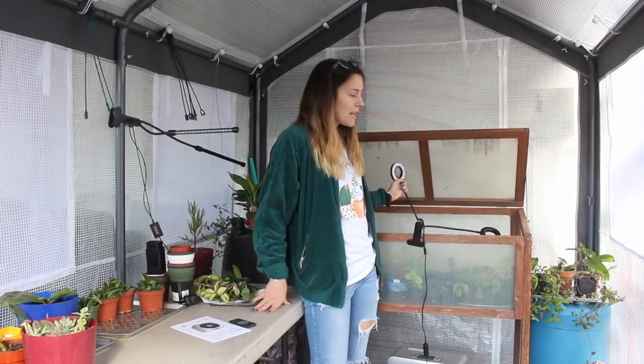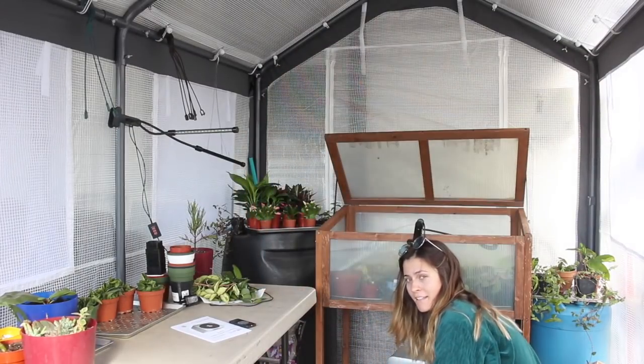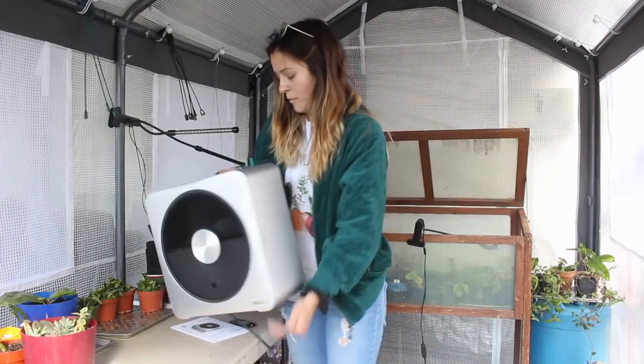I also brought a plant light — it's the one I talked about in my last houseplant tour video, but it's just going to be better for our greenhouse, I think. And then last up, the last update as of now — there will be more in the future for sure — is that we decided on a space heater for the greenhouse.